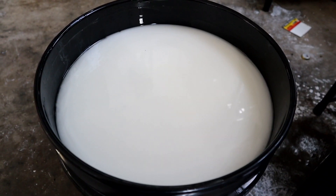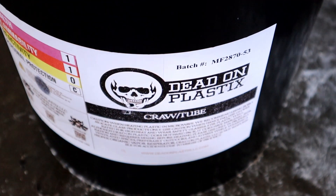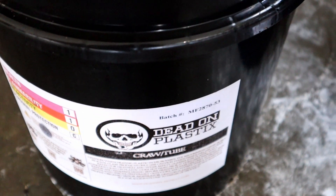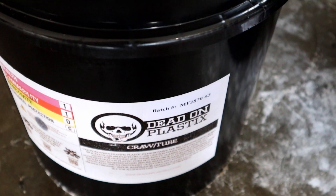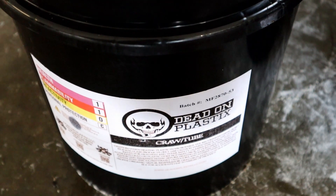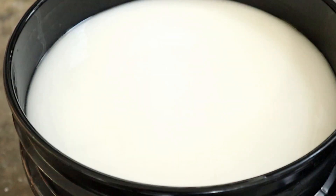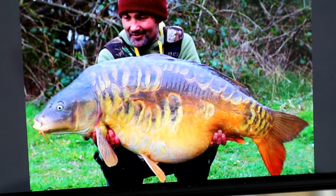Make sure and stay tuned for the end of the video to see this video's color of the day. Don't you just love it when your bucket is fresh and almost full? Plastic of the day: Dead On Plastics - this is the craw tube blend, it's a medium hard blend. Anytime you're making something like a frog, a large swimbait, a crawfish, or a punching bait going into heavy cover, you definitely want a nice firm plastic.